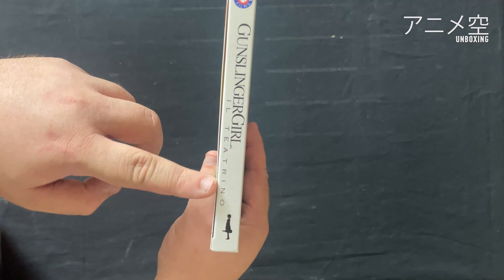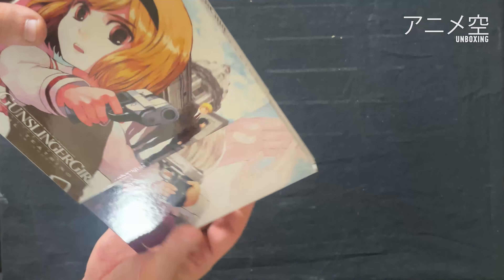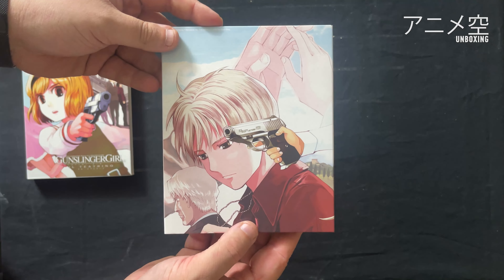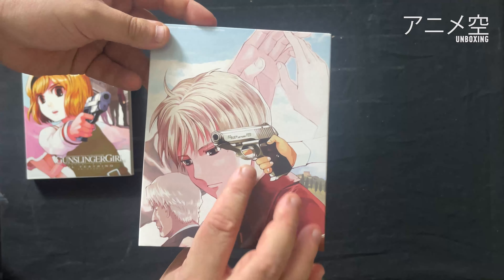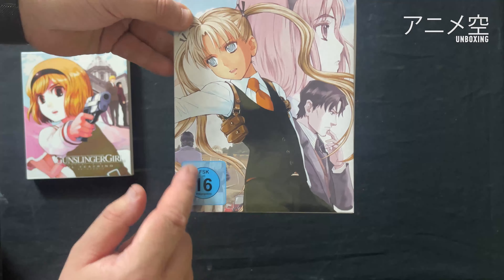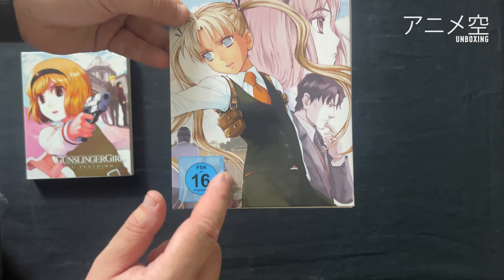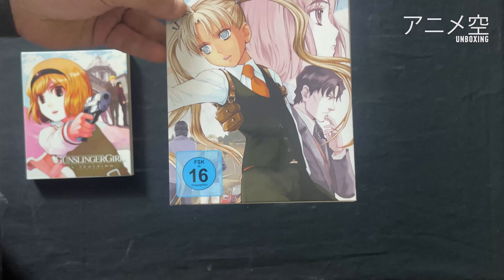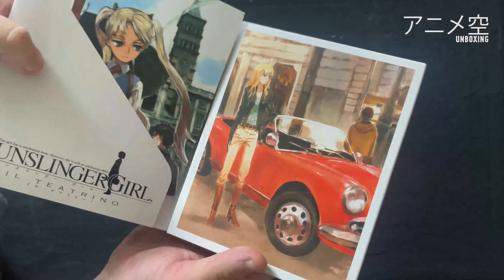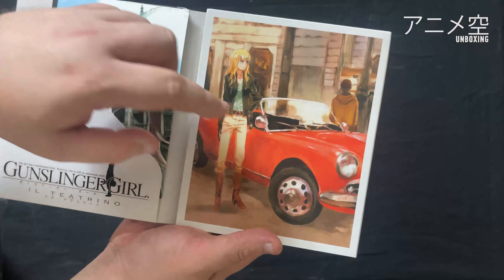Hier ist der Seitenteil. Dann machen wir das Ganze mal auf und uns kommt schon wieder ein cooles Artwork entgegen. Finde ich wirklich cool und die Rückseite auch. Auch wenn ich sagen muss, dass das hier jedes Mal, egal welcher Publisher, echt nervt. Aber das muss sein – deutsches Gesetz und so. Dann machen wir das Ganze auf und ein neues Artwork kommt uns entgegen.